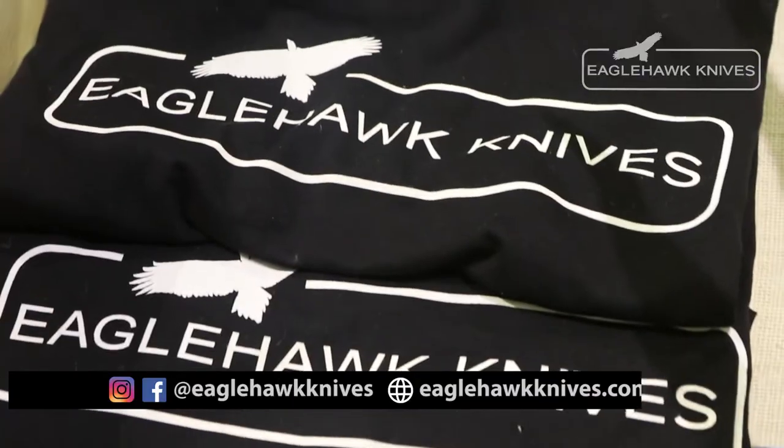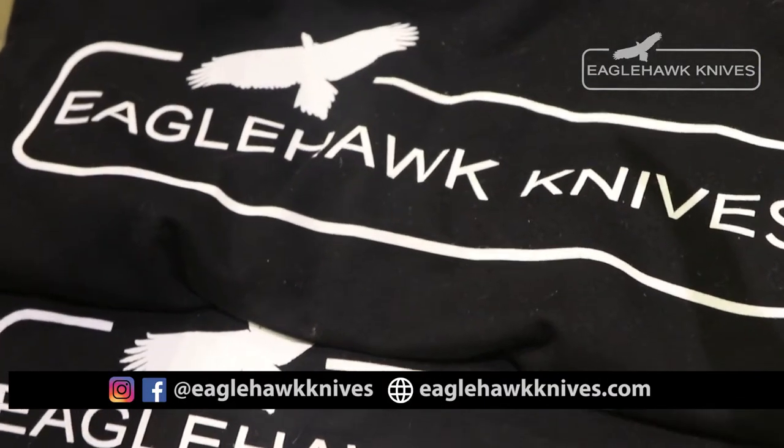Amazing product. If people want to find out more about it, how do they do that? Facebook and Instagram at Eagle Hawk Knives and online at eaglehawkknives.com. Absolutely worth checking this out — really quite a revolutionary product. I'm Ben Unton, thanks for watching.